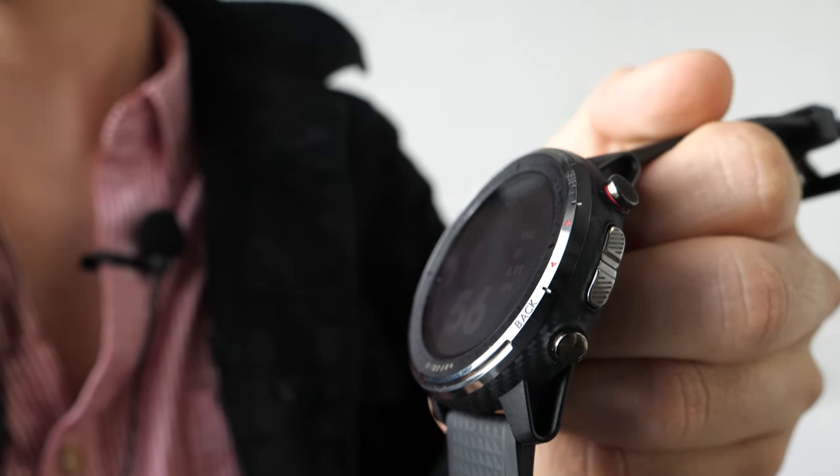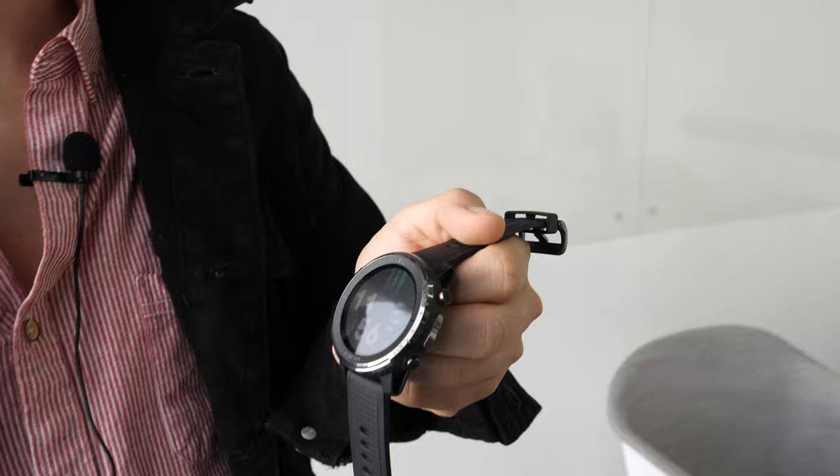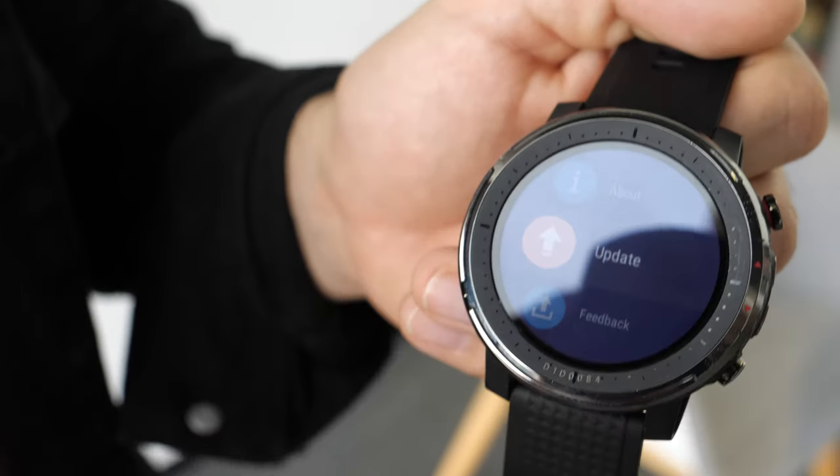Here's a Stratus 3. Hello, my name is Raul, I'm the overseas digital marketing manager here at Amazfit Huami, and we're here at our Shenzhen office to show you our Stratus 3 watch.